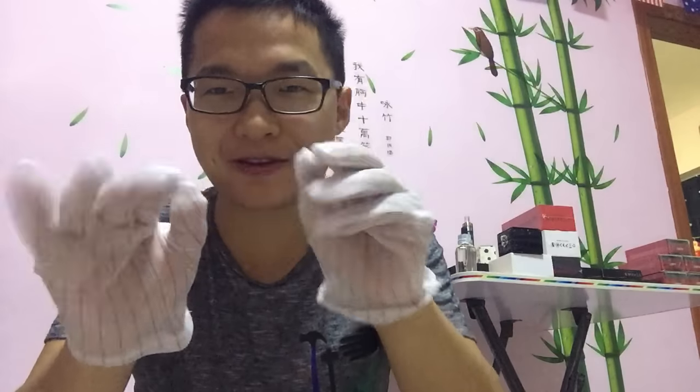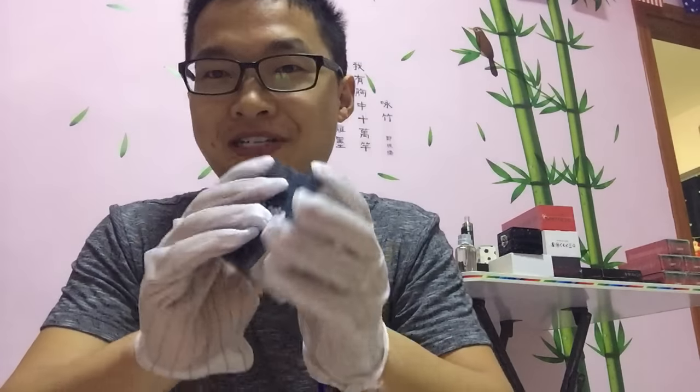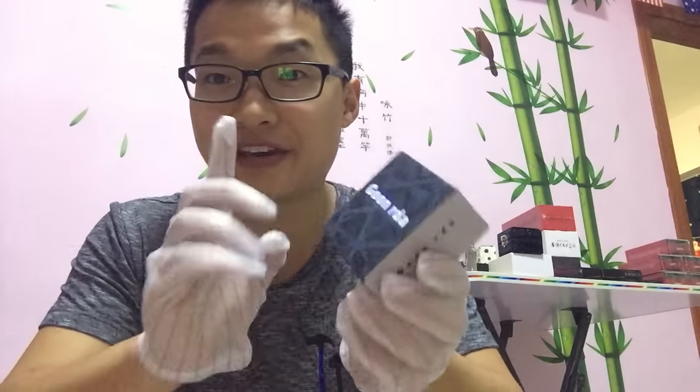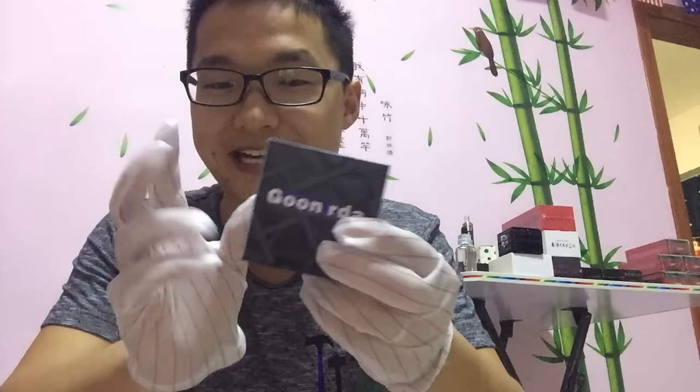Hey guys, this is Victor. In this video I'm going to introduce the Goon RDA 1-to-1 clone. I'll be wearing white gloves to operate because this one is prepared as a sample for one of my very important VIP clients, so I should protect it.